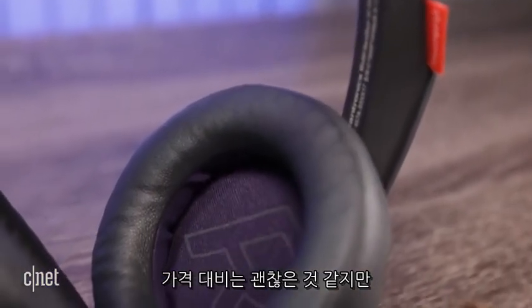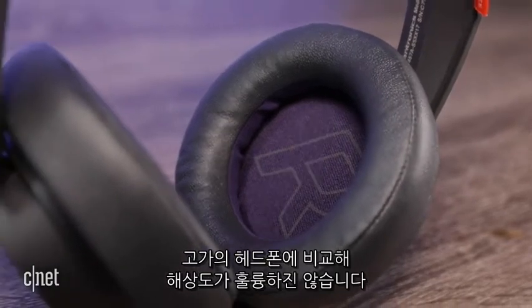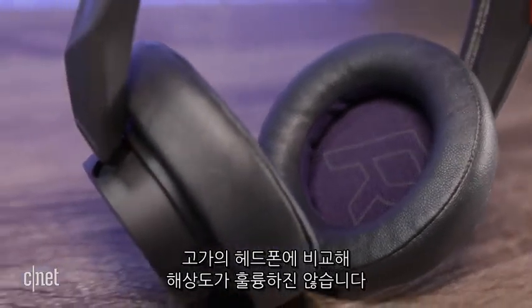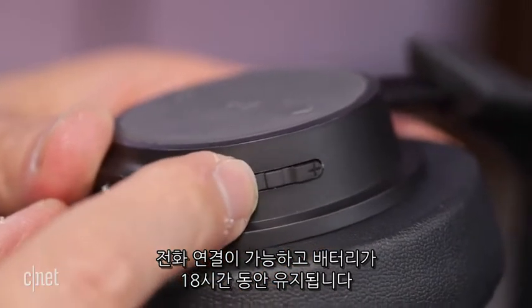I thought they sounded quite good for the price, but they lack a little definition in the bass and aren't as articulate or rich sounding as higher-end headphones. They do work well for making calls and have good battery life at around 18 hours.